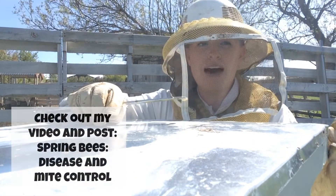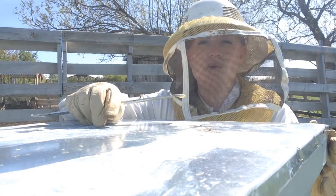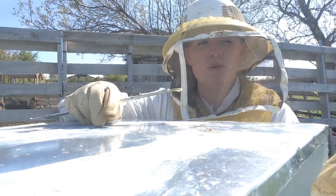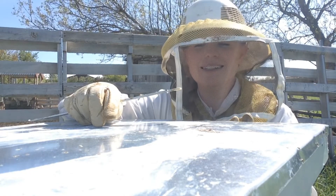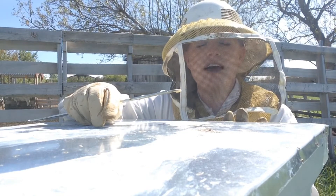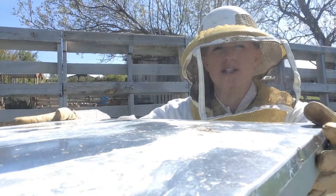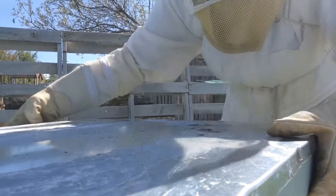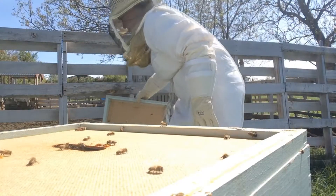We need to keep them having enough room so they're comfortable, able to work, and not wanting to swarm. It's our job to help them stay around and want to stay in the home that you've given them. I'm going to be doing some management of this hive to hopefully help prevent swarming — it's a very strong hive. One way that a lot of beekeepers do this is to simply swap the top box with the bottom box, and that has worked for many a beekeeper.